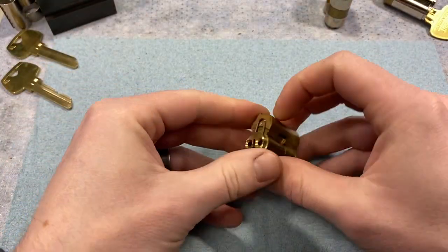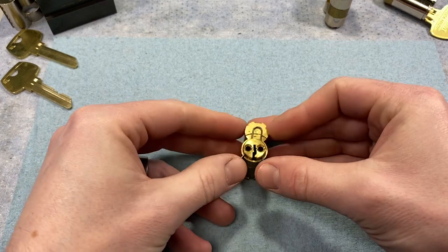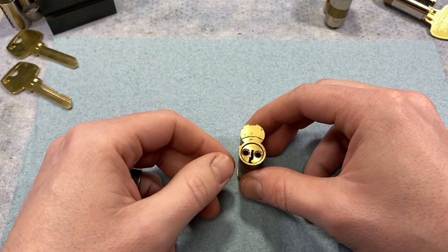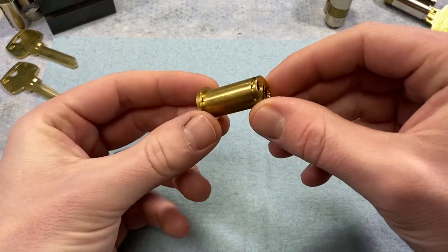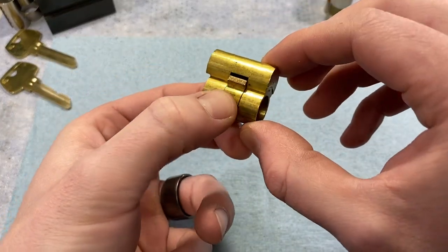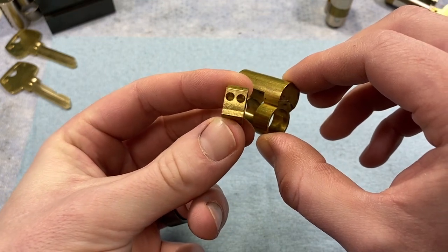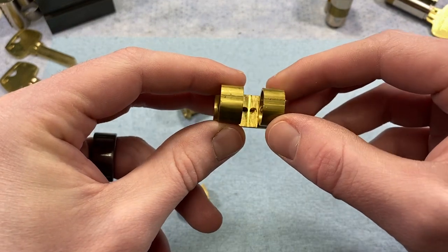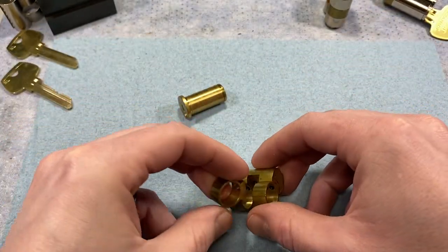Here's one from the factory — this is how they come, with these clips. These clips have really no function; they just hold the core in place during shipping, so if you ever see one, don't wonder what they're for. Coming apart quickly, we've got a plug just like any other cylinder. Here's the control sleeve, and there's the control lug. As you can see, we've only got two chambers cut out because it's for the third and fourth.